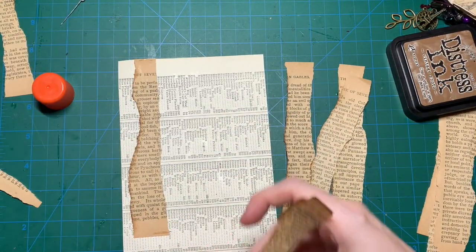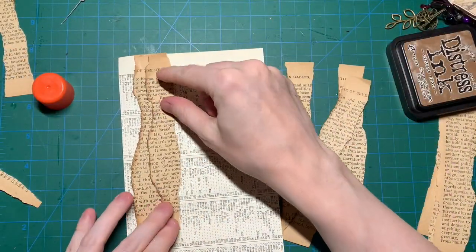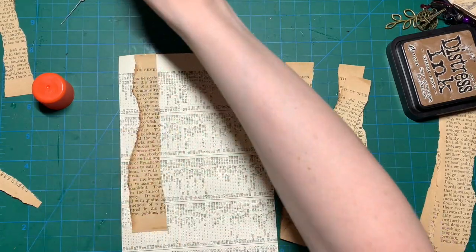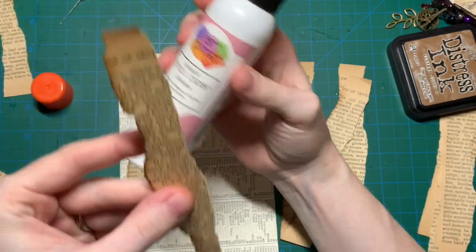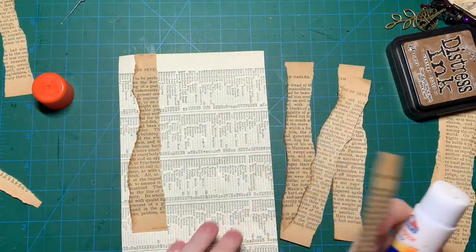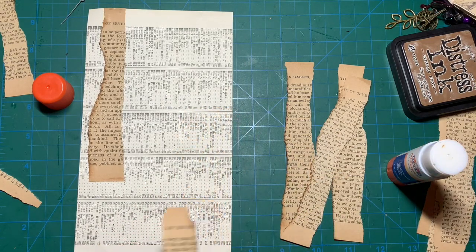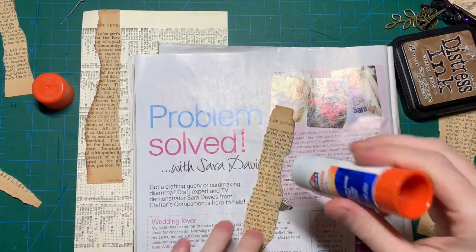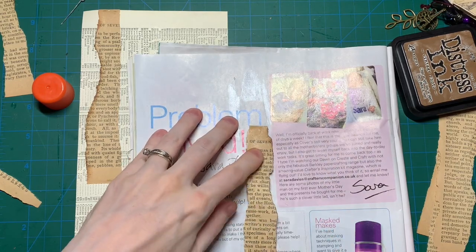It can be any random paper you have laying around — I just happen to have a piece of a book page. And you just overlap them so it looks nice. First I was going to use my art glitter glue, but because these are very old, thin, fragile pages, you could see the glue through the paper, so I'm not going to use that one. I'm just going to glue all these guys down.